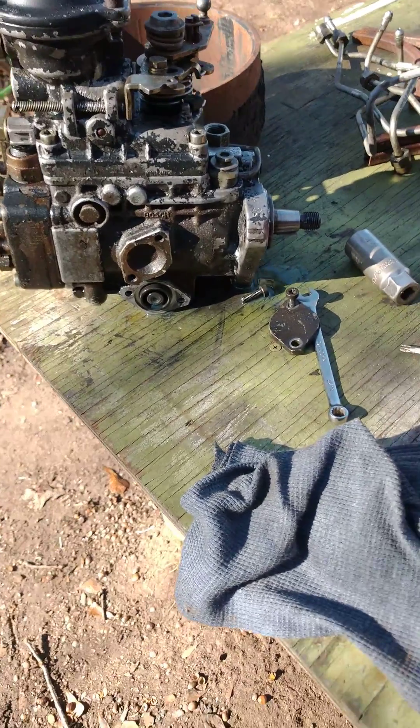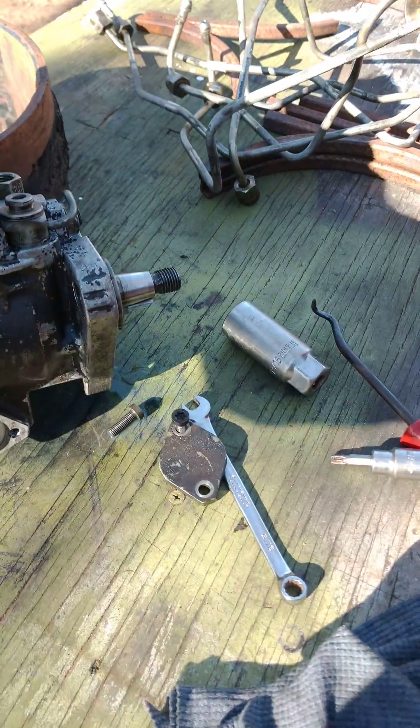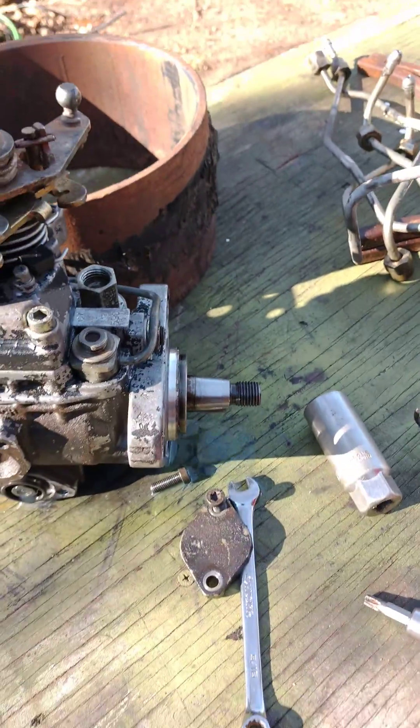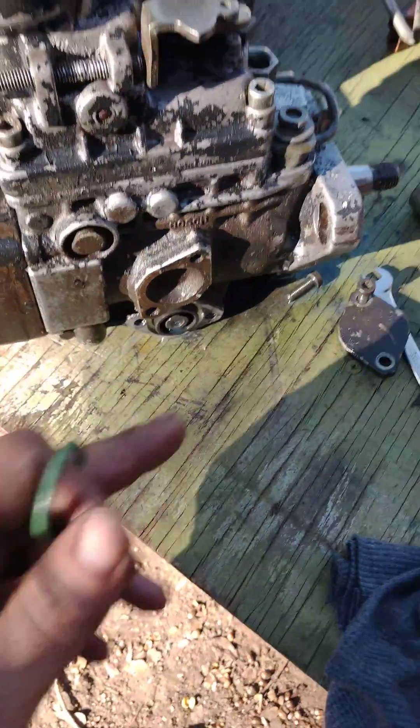This is the other side of the injection pump off the truck. A 22 millimeter nut holds this on. A steering wheel puller pulls it off — no problem. Three bolts hold it on around the outside, as I showed you before.